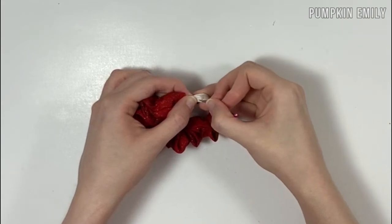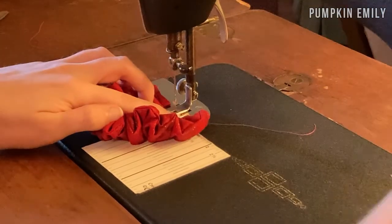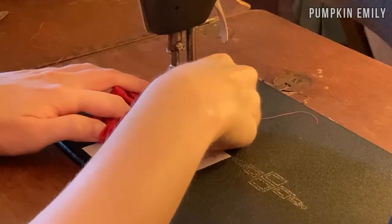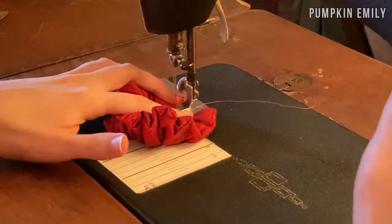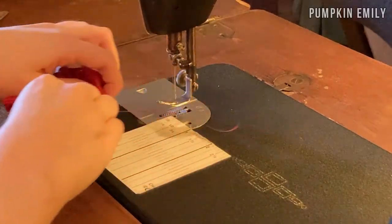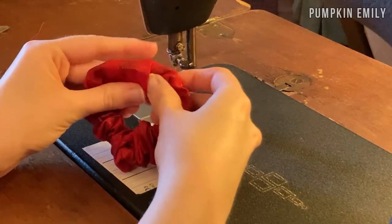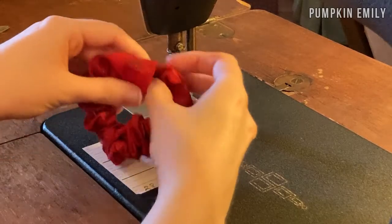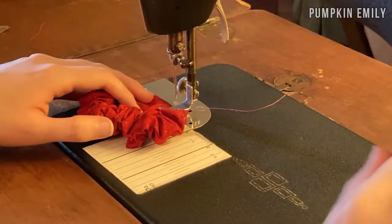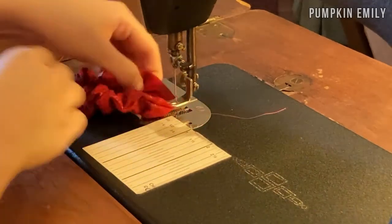When you get the elastic to the other end, pin the ends of the elastic together and sew them together. When you get a few stitches on the elastic, take the pin out. To finish the scrunchie, put the unfolded end of the fabric inside the folded end, line up the seam, and sew it together with a back stitch at the beginning and end. When done sewing, cut off the extra thread.